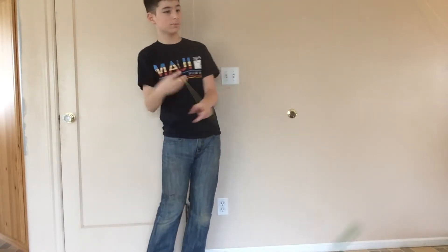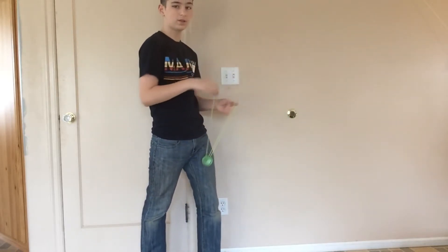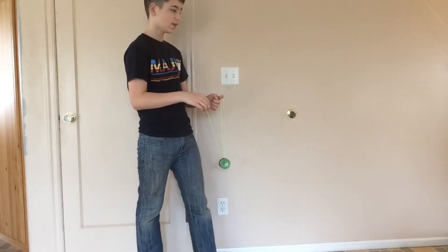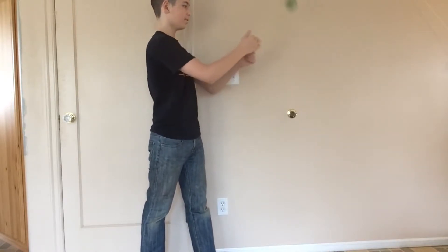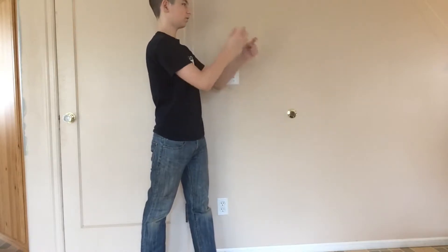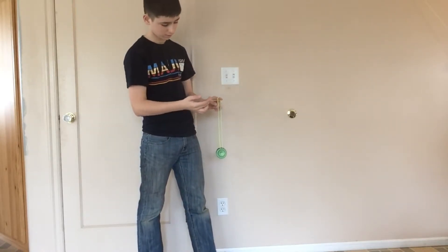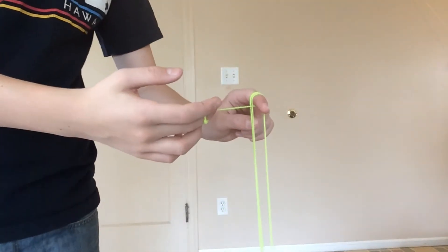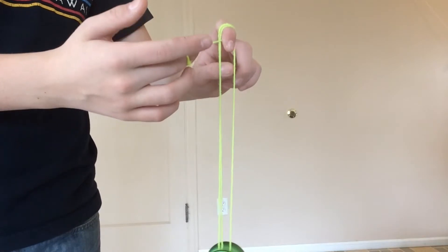To start this trick you're going to have to go into a man on a flying trapeze. Next you're going to do one repetition of the simple trick brain twister and let that motion keep on going, but this time let it wrap around your finger. After it's wrapped around one or two times, you're going to simply hook this string that's connected to your throw hand on that finger.